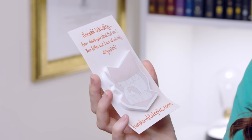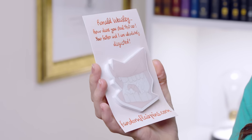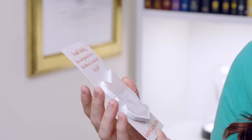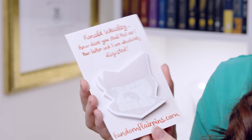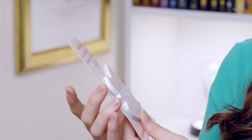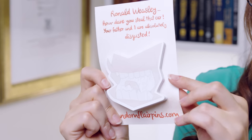Oh, this is cute. We've got stationery, which is always going to have a big part in my heart. We've got Ronald Weasley — 'How dare you steal that car? Your father and I are absolutely disgusted.' So this is by fandomflarepins.com and they are sticky notes that look like a howler. I think that's actually very nice. It's a really light print so that you don't lose your notes. I really like these. That'll be lovely on my desk because I do take a lot of notes.